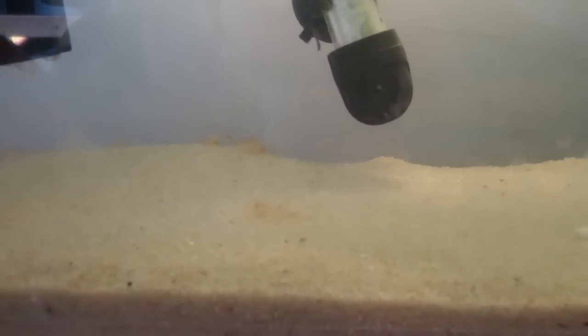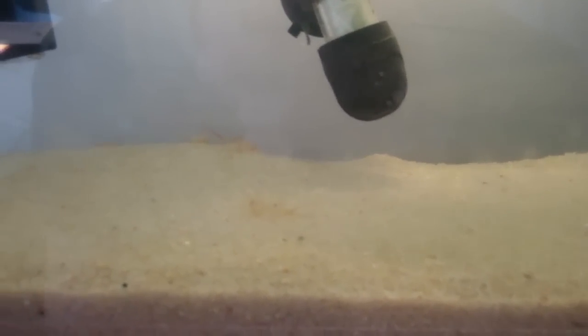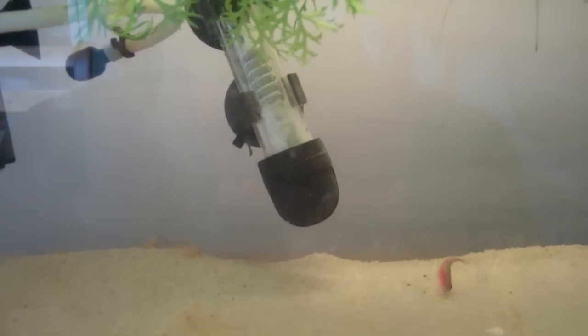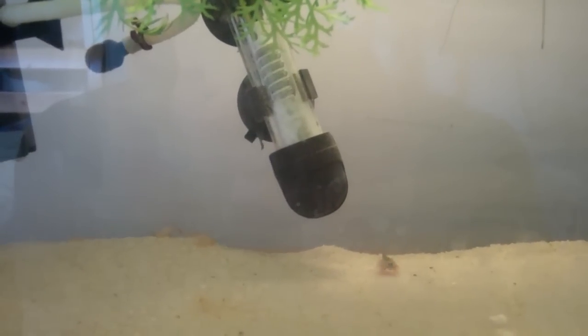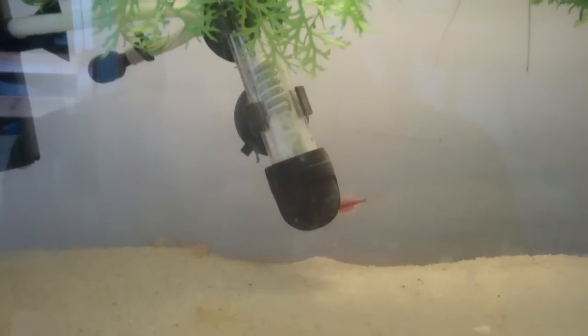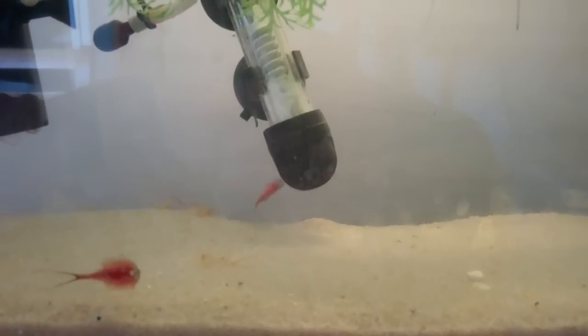The booklet that came with the Triops kit said you want to use spring water, but replacing two gallons of spring water each week is a bit too expensive for me. So what I'll do is just use my regular water conditioner that I use for my fish aquariums and replace part of the water with that — not a lot, just a bit — and slowly ease the Triops into new water.